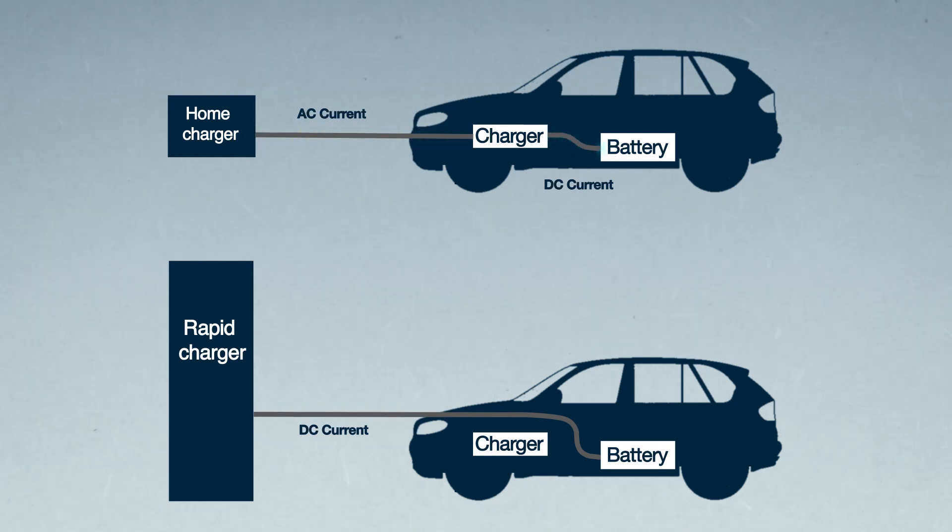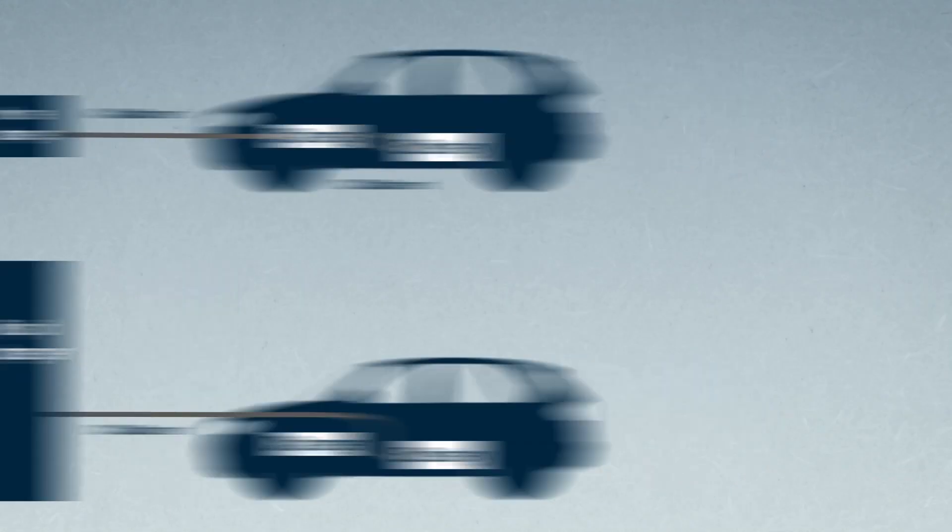A fast charger, which uses DC current, can connect straight to the battery. Instead of going through the converting process, it goes directly to the battery, so it can dump a lot more power in there and a lot faster. That's the basics of it really.